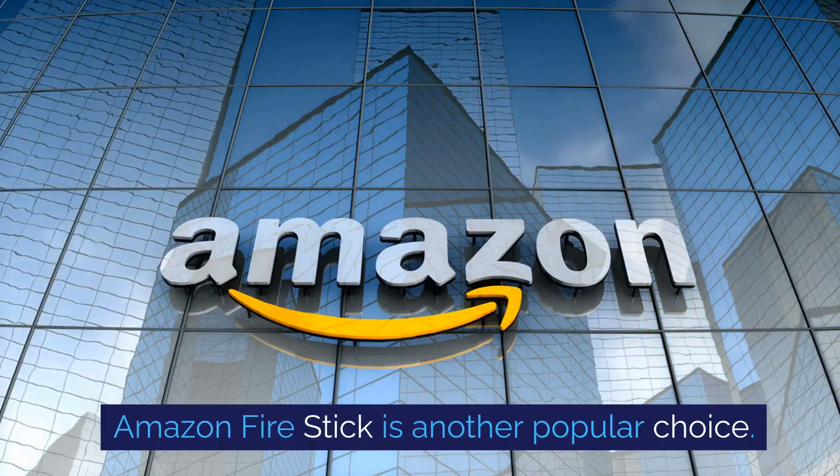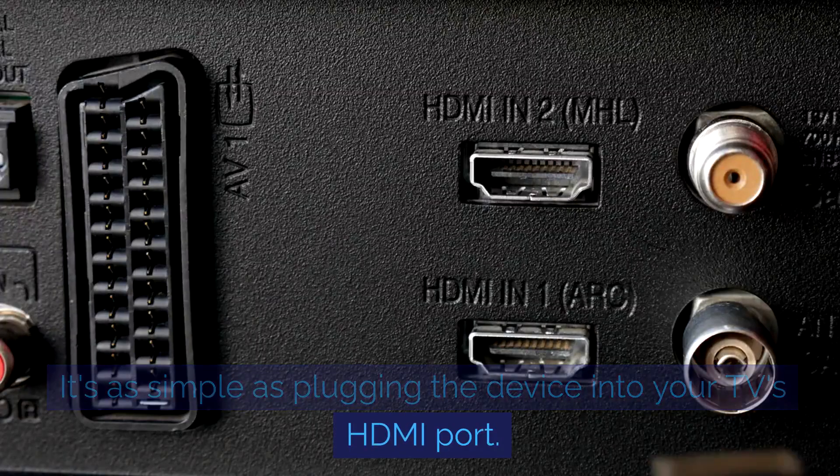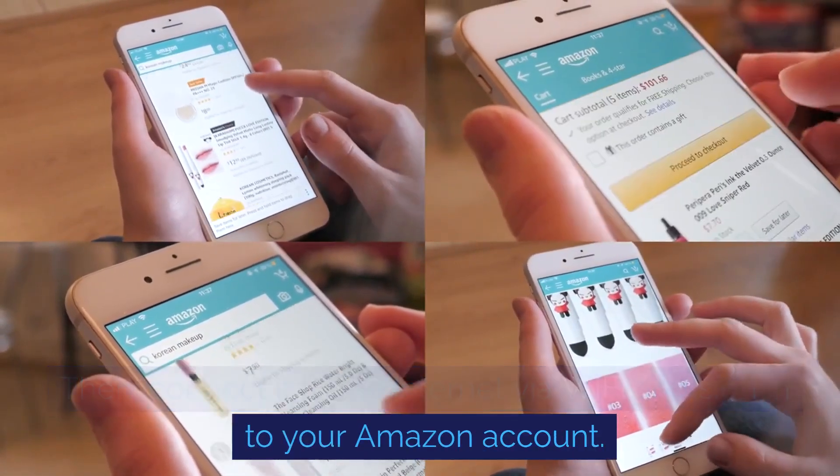Amazon Firestick is another popular choice. It's as simple as plugging the device into your TV's HDMI port. Then, connect it to the internet via Wi-Fi and sign in to your Amazon account.